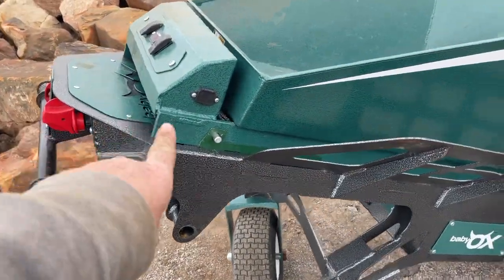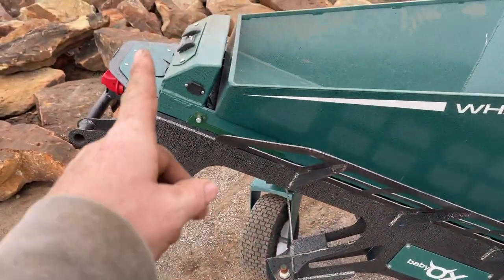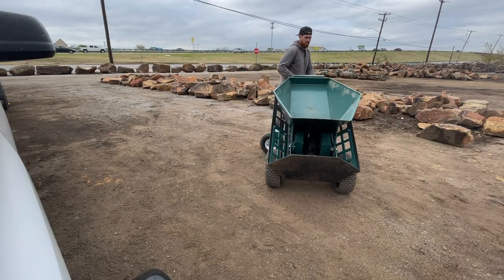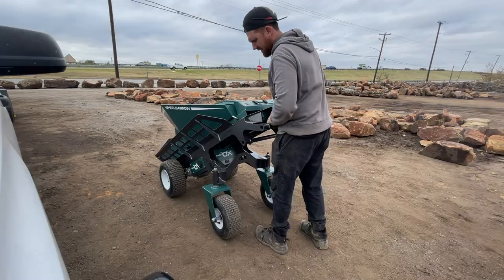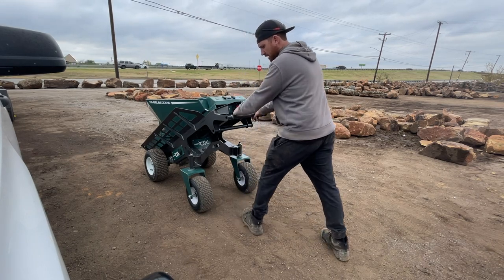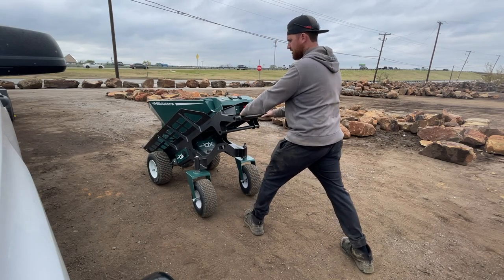This is a dolly first, and this is the wheelbarrow attachment. Let me show you how to take this wheelbarrow attachment off in case you just need the dolly. To get this attachment off, you're going to want to make sure you're in reverse. Brace yourself, and as it's coming back, push up like so.